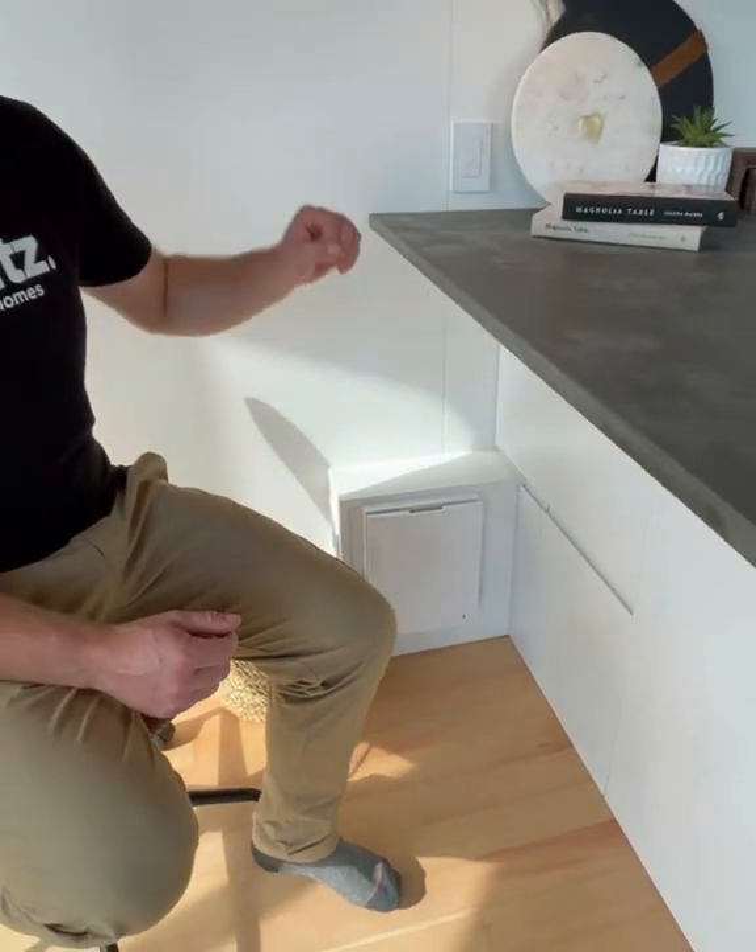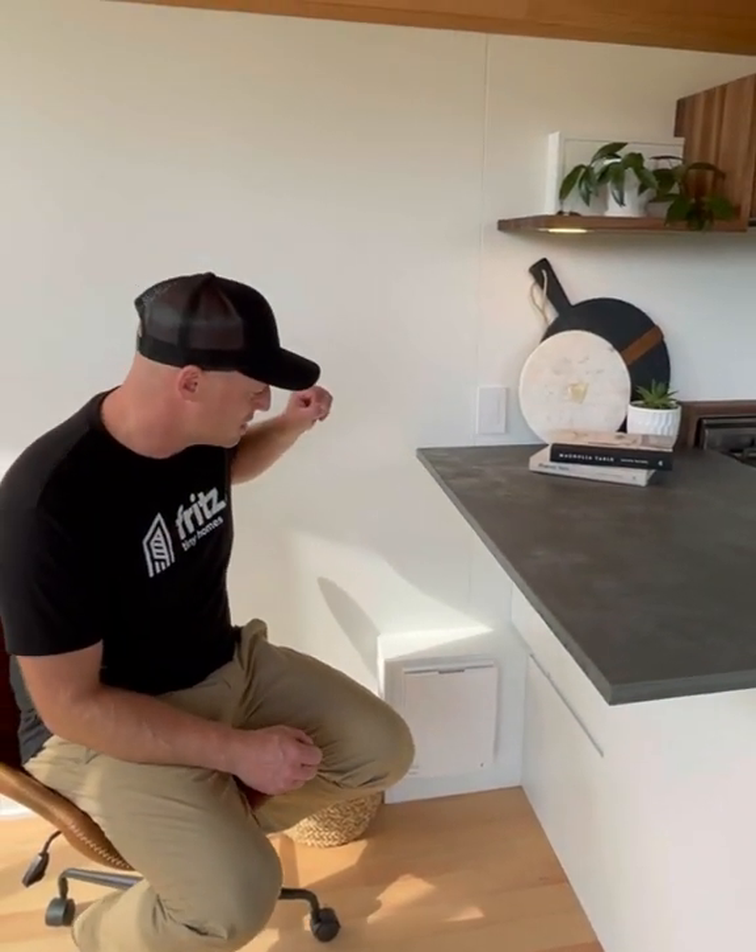In this unit we have two of these — one in the bathroom and one here. What this is is a fan, and it draws air out of the home for 70 seconds. As it's drawing air out of the home, it's running it through a ceramic honeycomb heat sink. So as it draws warm air out of the home, it heats that ceramic heat sink for 70 seconds.